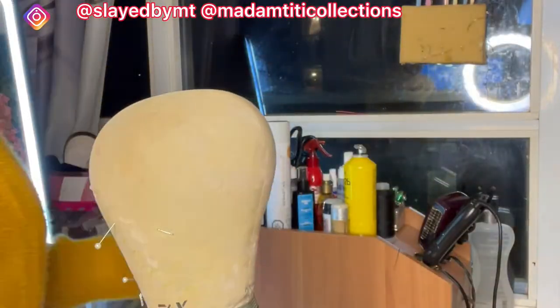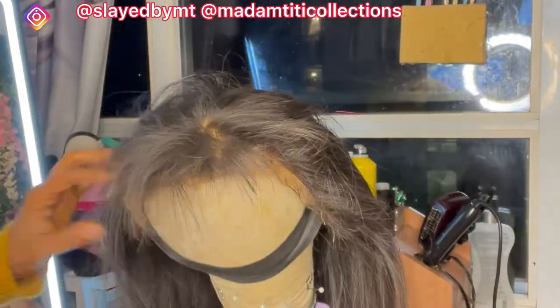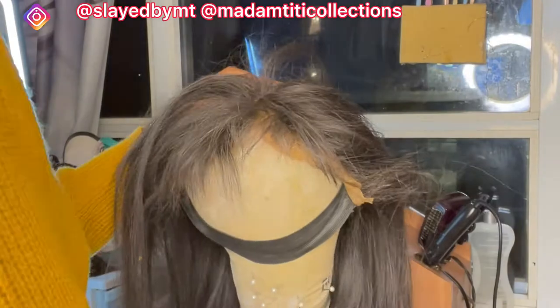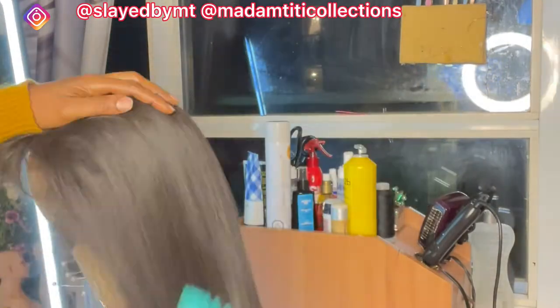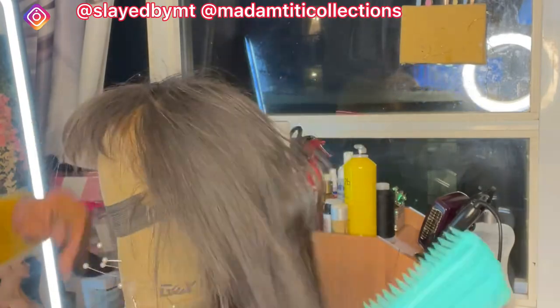So this is the hair and I'm going to place it on my mannequin head. By the way, this hair was custom made by me — it's a Vietnam bone straight hair — and I'm just going to detangle the hair thoroughly before I continue styling.